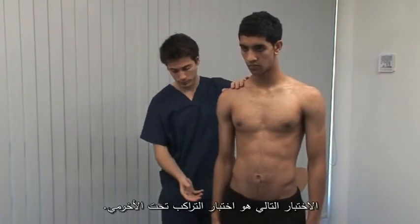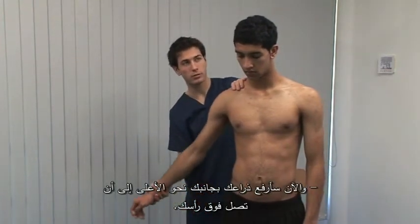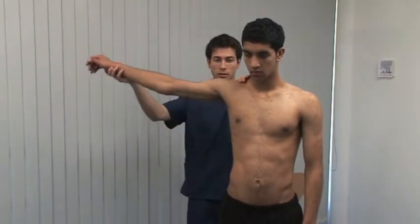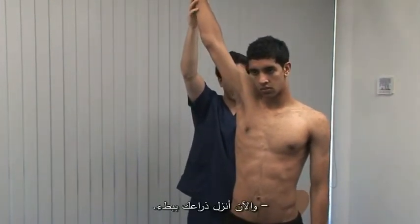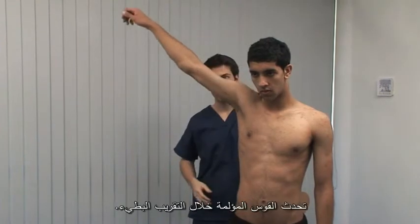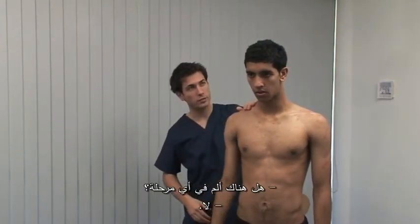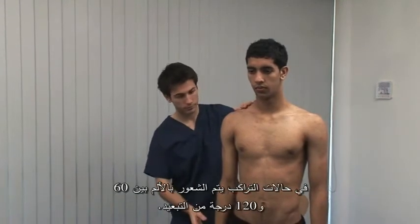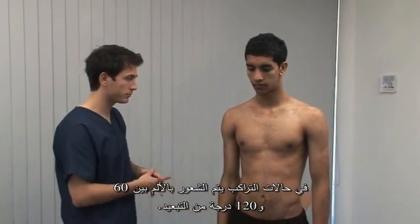The next test is for subacromial impingement. I'm now going to bring your arm all the way out to the side and up to your ear, after passive abduction. Now bring it back down slowly. The painful arc occurs on controlled adduction. Is it painful at any stage? No. In impingement, pain would be reported between 60 and 120 degrees of abduction.